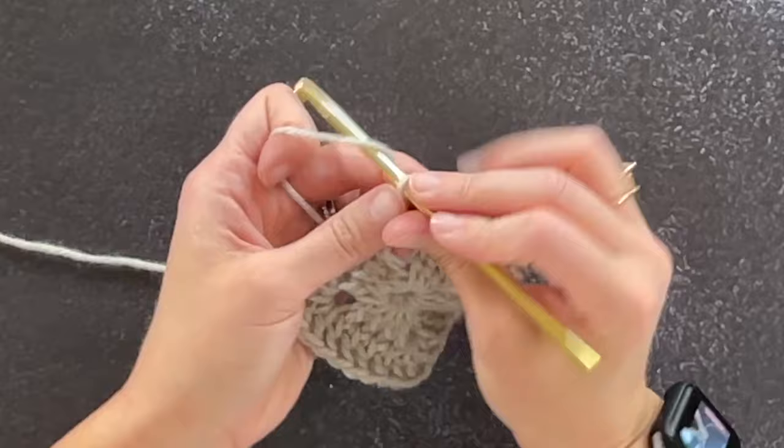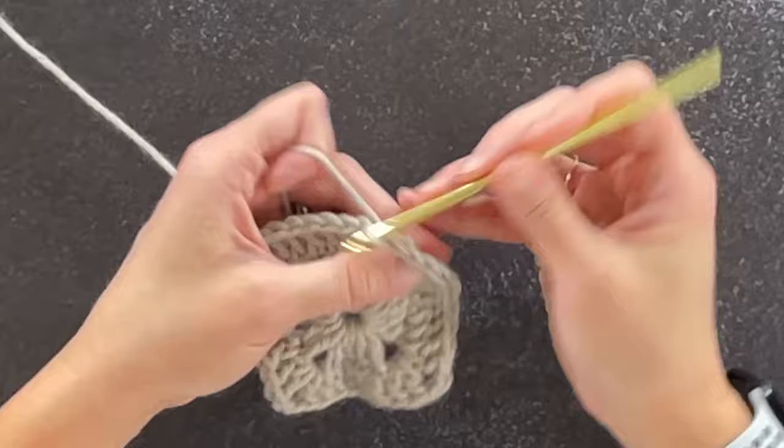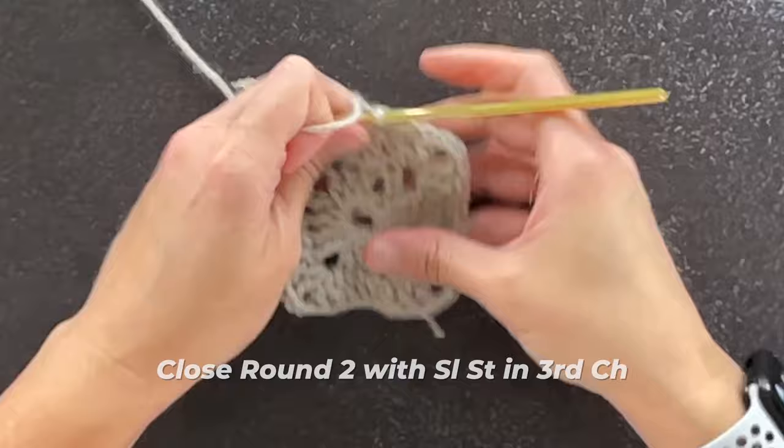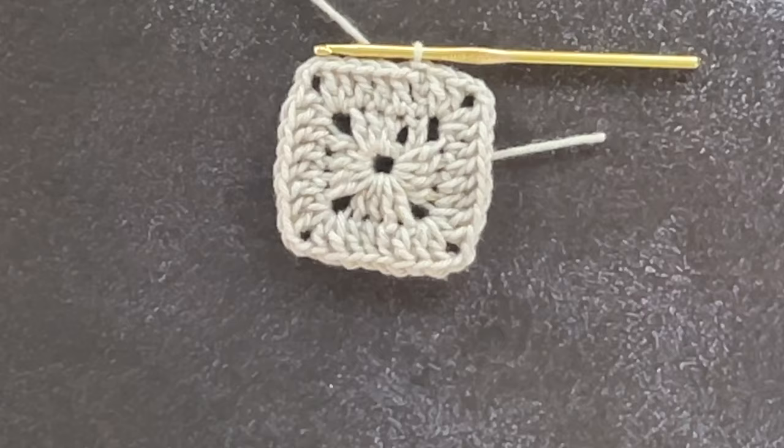Last corner of round two done. We close round two by slip stitching into the top of the third chain that we started with. This is roughly what we will be looking at.